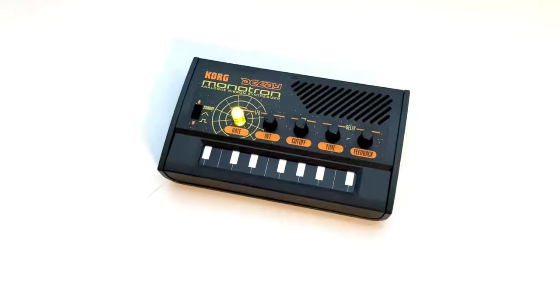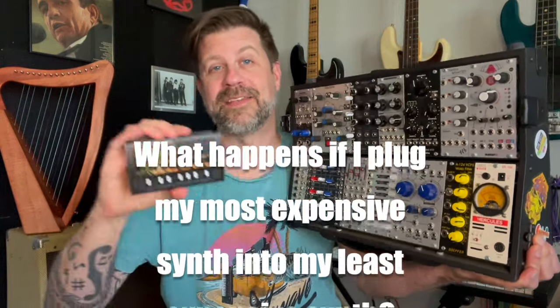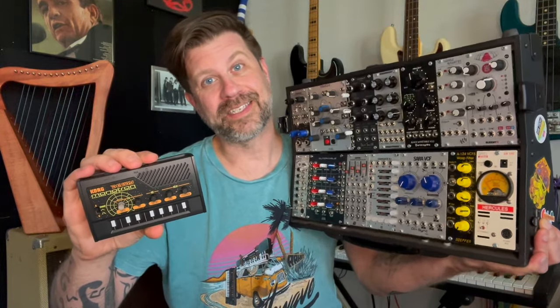And this is the Korg Monotron Delay, and this is probably my least expensive synthesizer, or at least the least expensive one that has an input jack. I bought this for $59, brand new. What happens if I take my most expensive synthesizer and I plug it in to my least expensive synthesizer? Does it sound cool? Or does it just sound ridiculous? I don't know, but there's one way to find out.